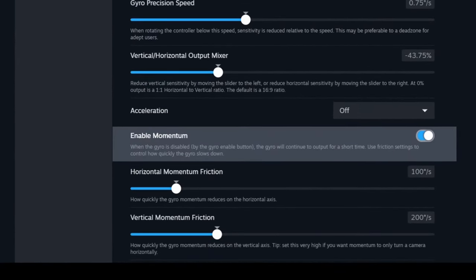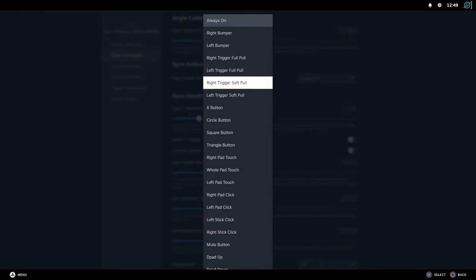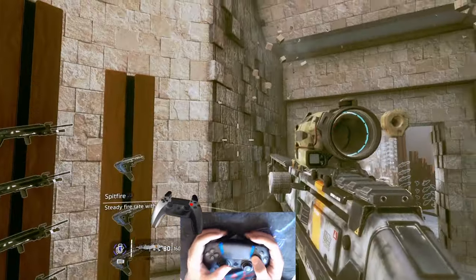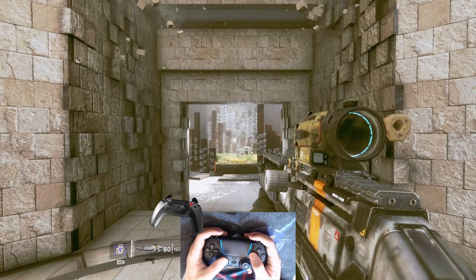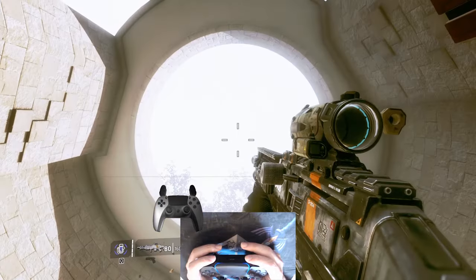Now, the best new feature is the friction mode. Every time Gyro is disabled with the Gyro Enable button, the camera will continue to spin in that direction, and stop once Gyro is active again. This is incredible for Gyro Returning, and it's a huge game changer.